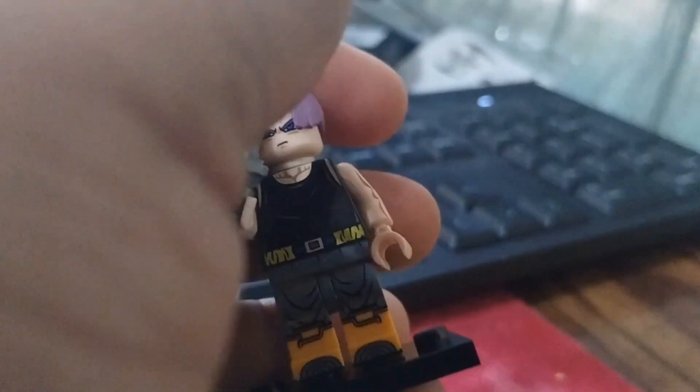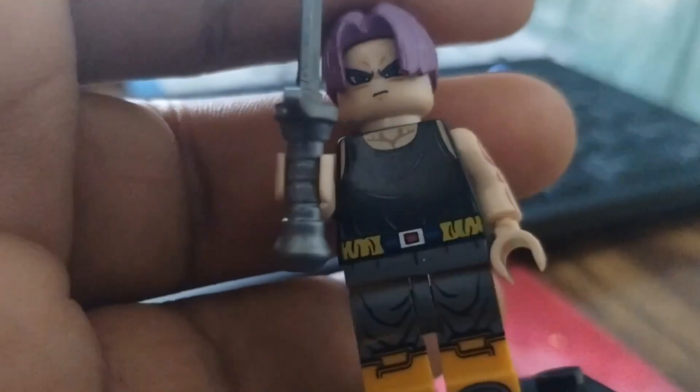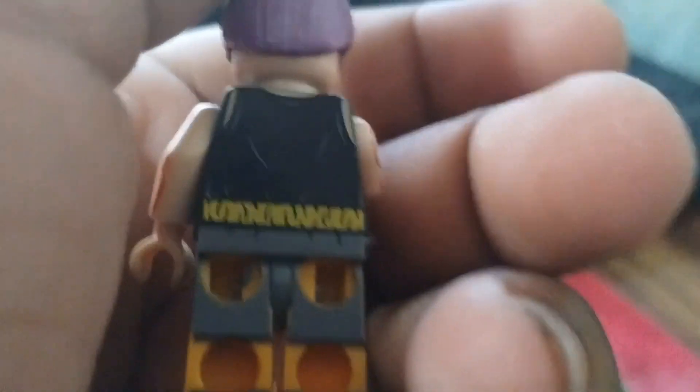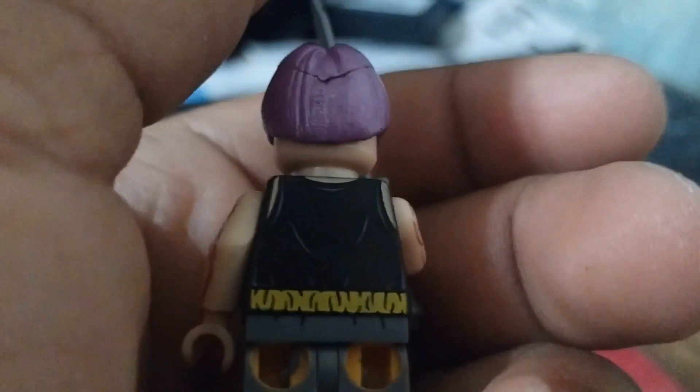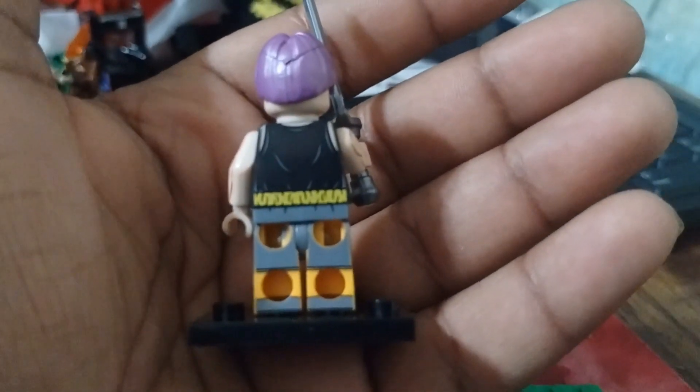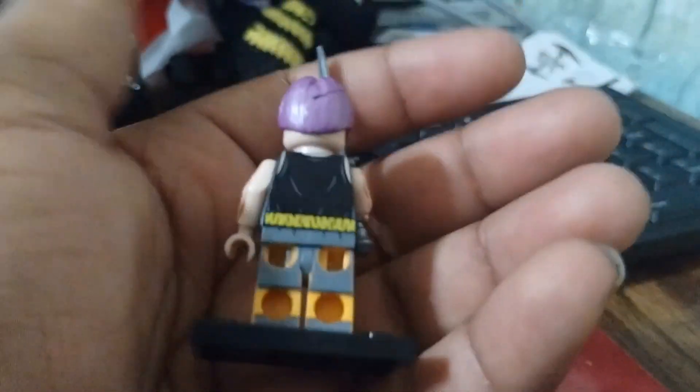I do like his sword though. You guys can probably see his printing here. I like the muscles here that are showing. Here's the back in case you guys want to see it — here are the back muscles — and that's kind of it for the figure. So let me go ahead and compare them.